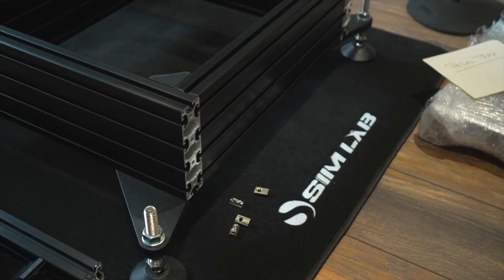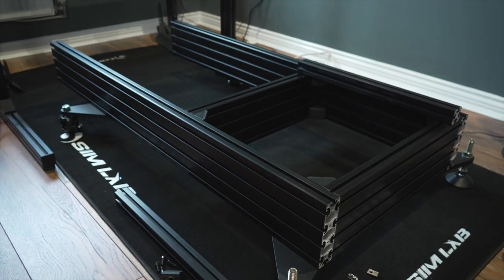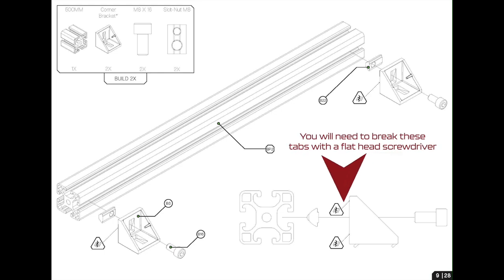Now we've moved location. Be very careful that you can get this rig out of the room you're building it in and into the room you actually want it in, because it's actually quite big and won't fit through a door. Here we are on page 9, building the rails on which the seat slider is going to sit — these are two 500mm 40mm aluminium profiles.